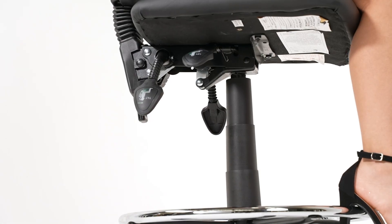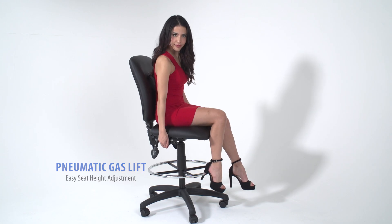The chair comes with a three-paddle system. The first paddle allows you to adjust the height of the seat.